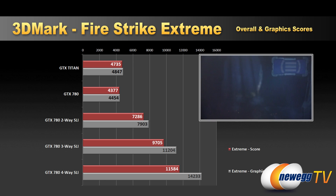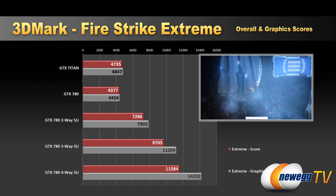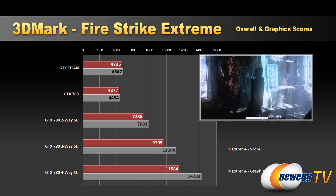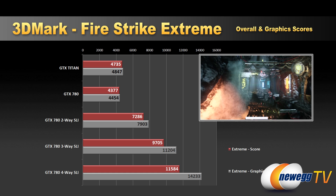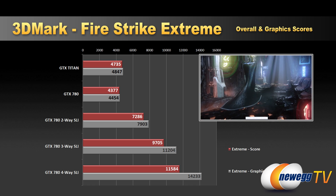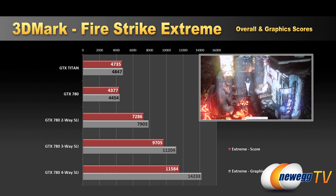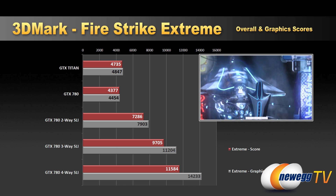Our peak operating GPU frequency was 992.9 MHz. First benchmark is 3DMark Fire Strike Extreme, which has been updated to support three-way and four-way configurations. We can see pretty decent scaling going up the line: about 4,300 with a single card, 7,300 with two-way, 9,700 with three-way, and an epic 11,584 with the four-way SLI configuration. The graphics score with four-way was 14,233 — a pretty epic score you won't see outside of Titan or overclocked exotic configurations.